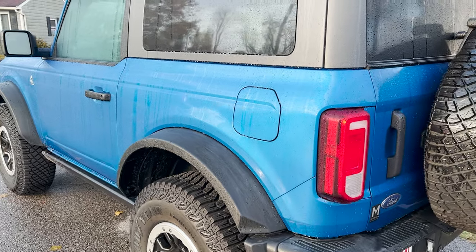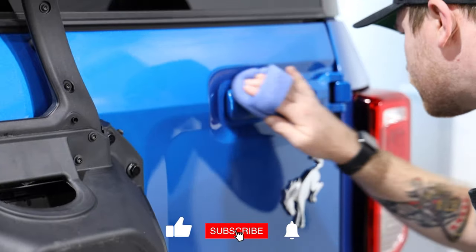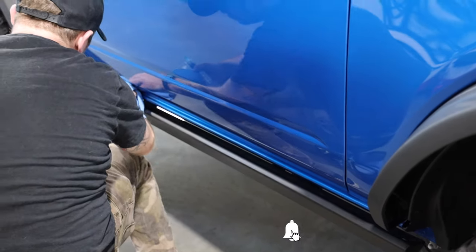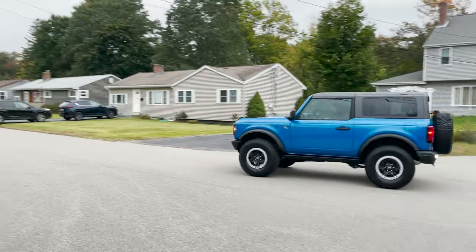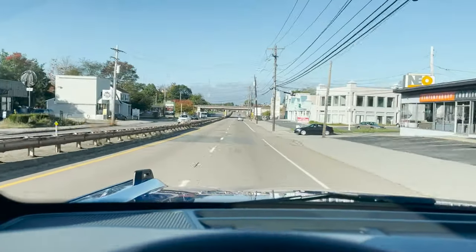Hey guys, how's it going? Coderman here. In today's video, I'm going to walk you through the process of getting the Bronco ceramic coated and why you would want to do this, as well as the steps involved. The ceramic coating being applied is OptiCoat Pro Plus, and I'm having Craft Detailing out of Woburn install it.